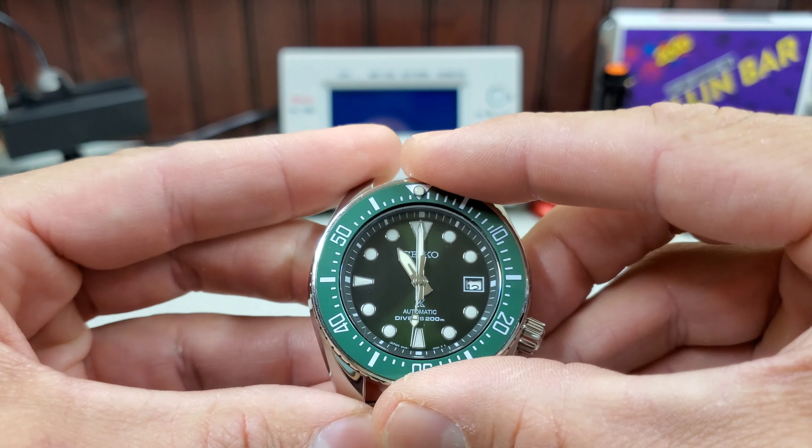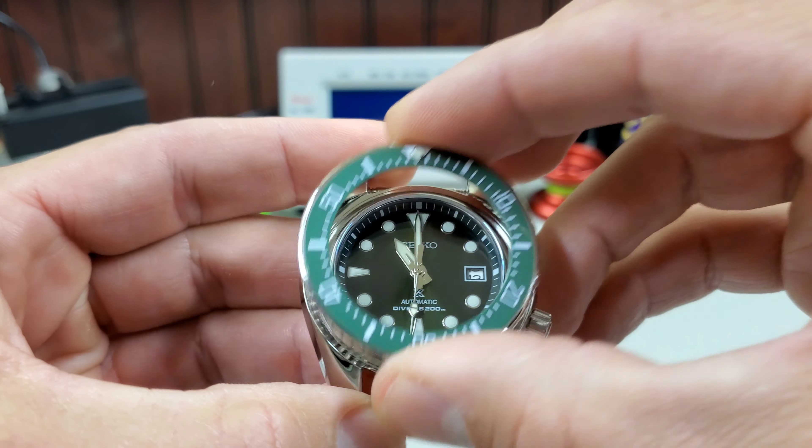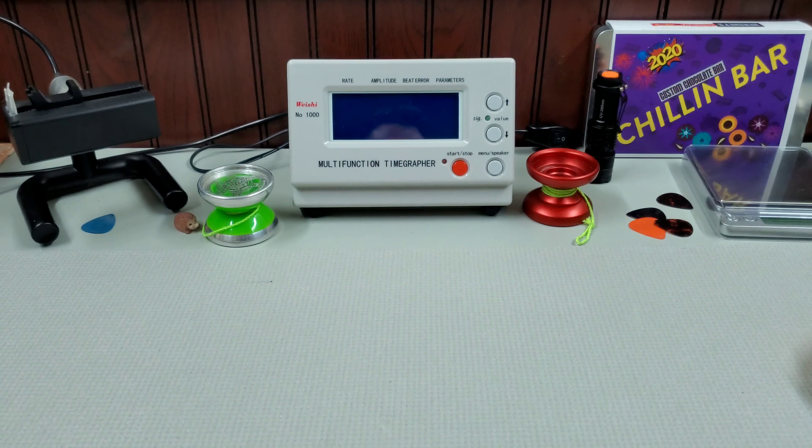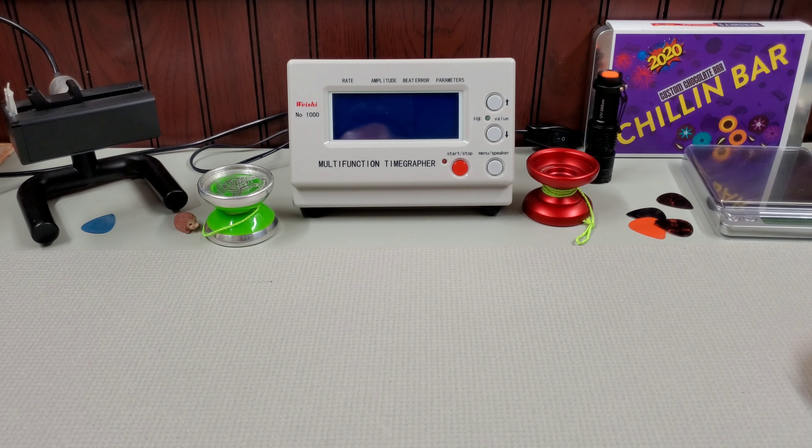We'll see if that one matches better. If it doesn't, I'm either going to put this back on or just source a whole new OEM bezel. The headaches of sourcing parts that go with your watch are real.